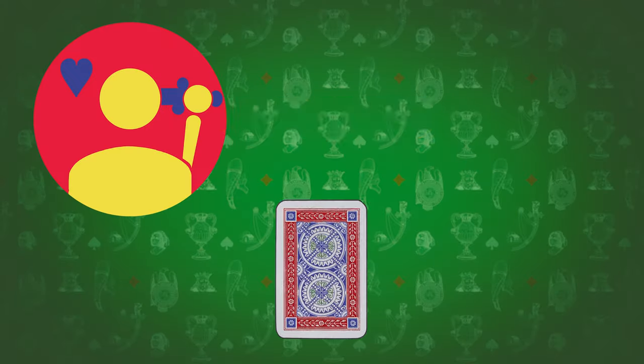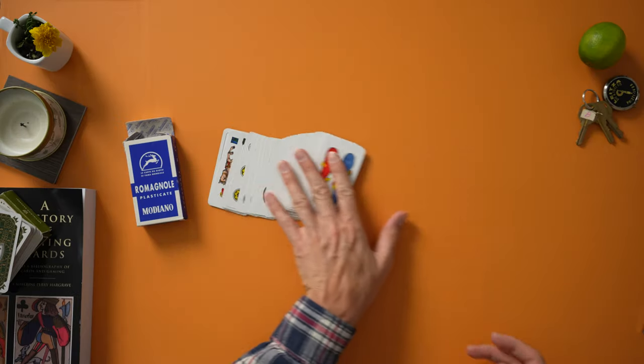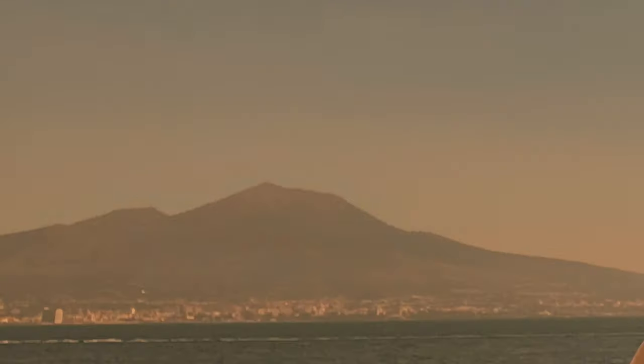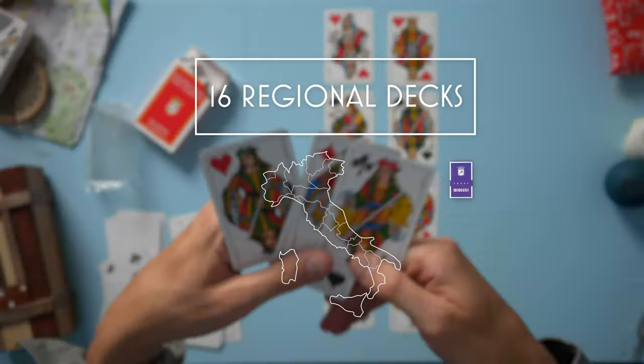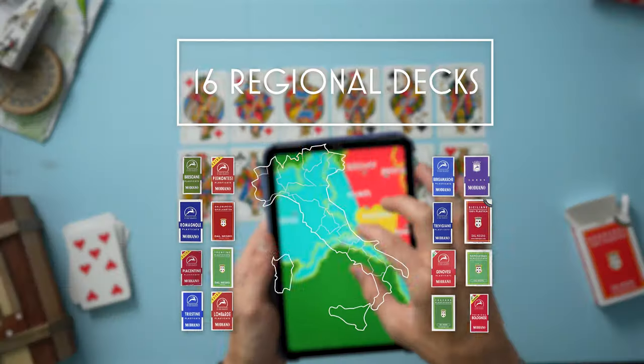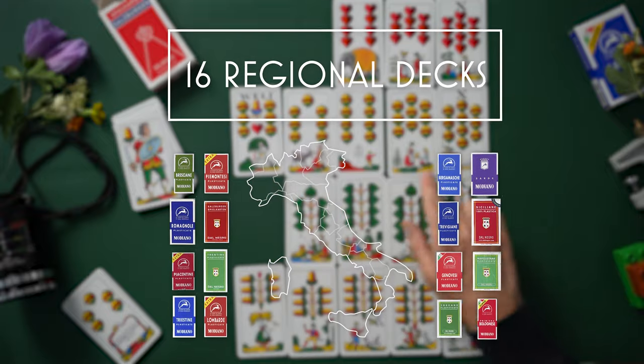Hi, welcome to Playing Games. I'm Chris and today we're going to open some playing cards. This video is a continuing look at the Italian regional card decks. Over the course of 16 short videos I will be opening all the Italian regional decks and we'll go over what makes these unique masterpieces. Let's go!